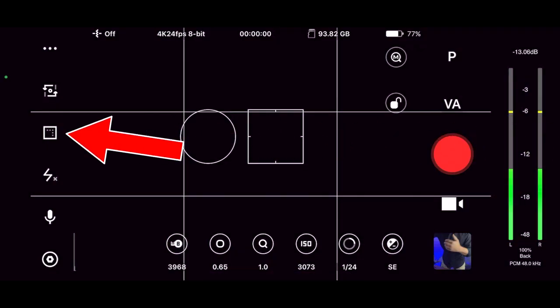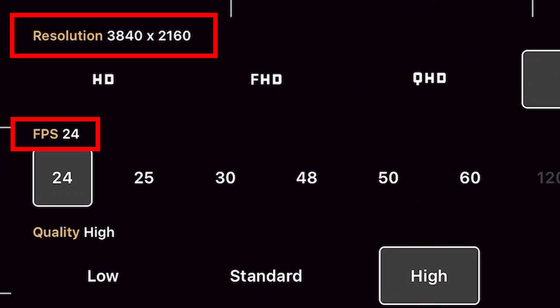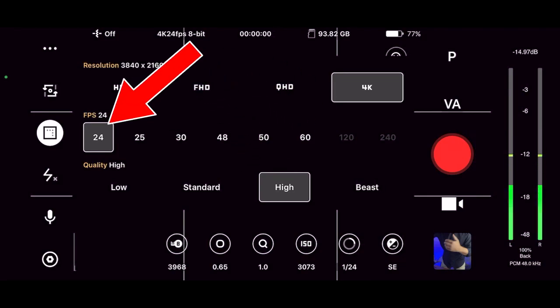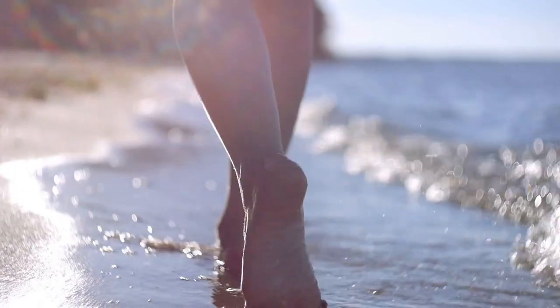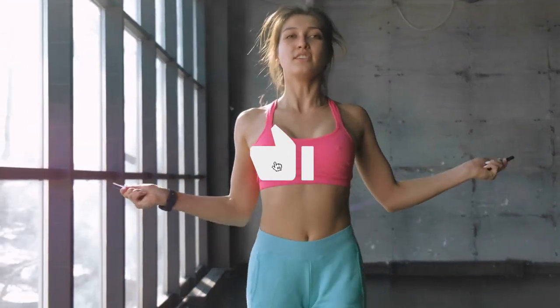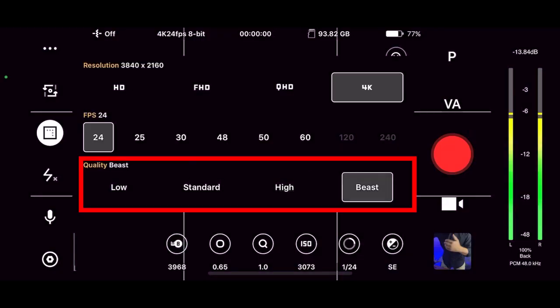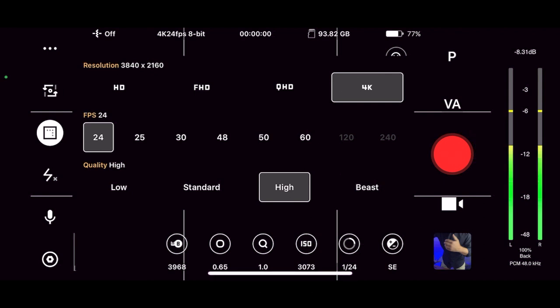The first thing I do is come over here on the left, click on this square icon, and we have resolution, frames per second, and bit rate. I always suggest filming in 4K. The best frame rates for YouTube are usually 24, 25, or 30. 24 is more cinematic, while 30 gives you more of a hyper-realistic look. As far as bit rate goes, you could go all the way to Beast, but it really isn't necessary. You're not going to see that much of a difference, so I prefer the sweet spot on high. That way I save a little bit of data.